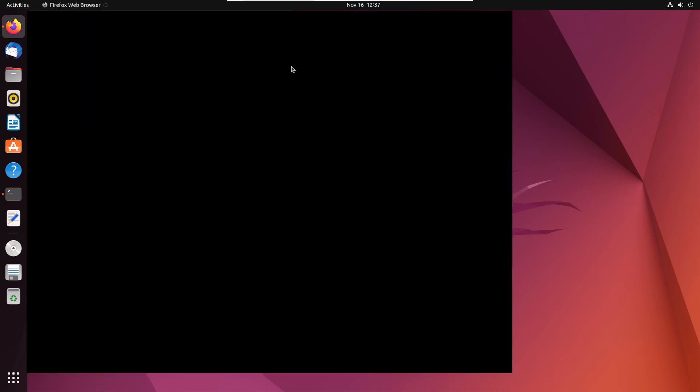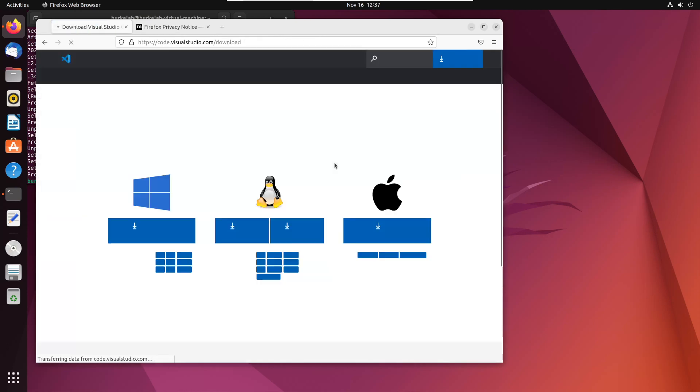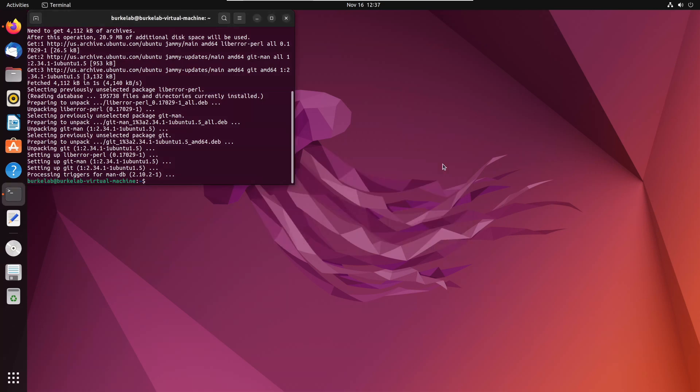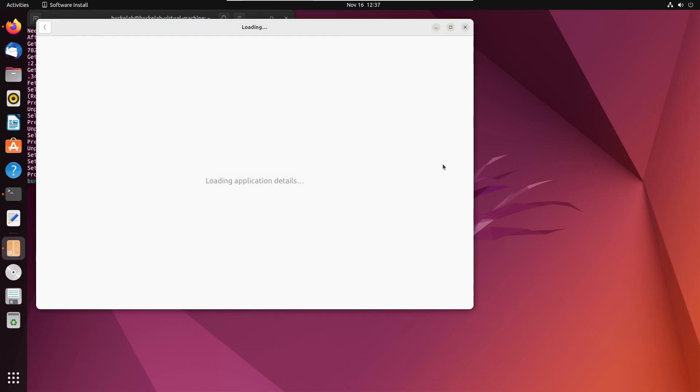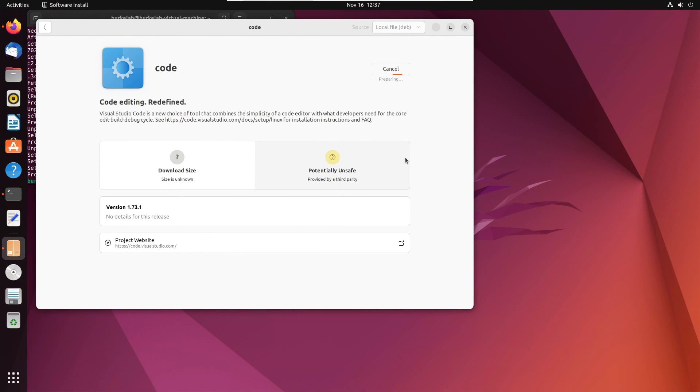Now we need to install Visual Studio Code, which is the IDE I recommend you use. It allows you to compile and upload the firmware. We download it from the Visual Studio Code website, download the Debian package, open it, and install it with the software installer. Type your password and click Install. These commands will also be described in the README file on the GitHub.